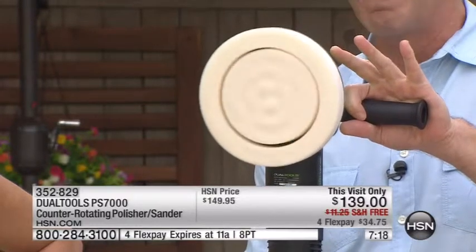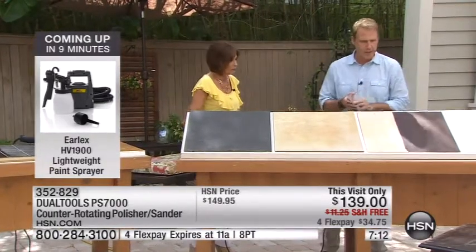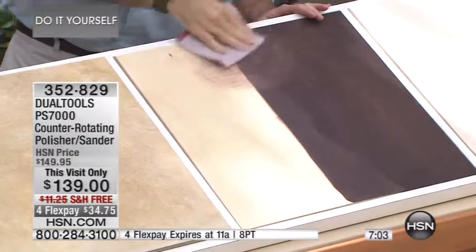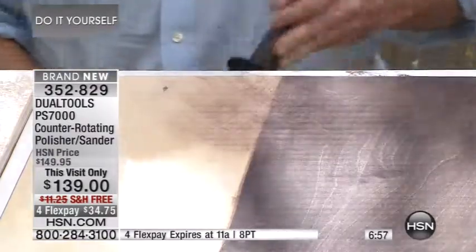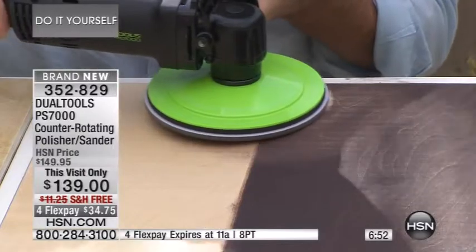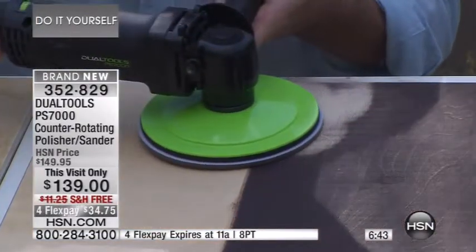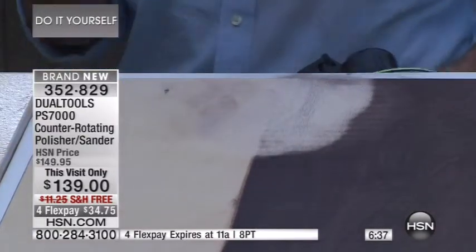We're the makers of the Dual Saw — we cut a car in half — and we're taking dual technology to the next level. This is our traditional method of sanding right here. We've got stain, and I'm going to go after it as best I can with a piece of sandpaper. It's going to ruin your fingers, tear up your nails, and take forever. You grab the 60 grit, grab the PS7000, and you go after it. Look how fast — you get a professional finish.